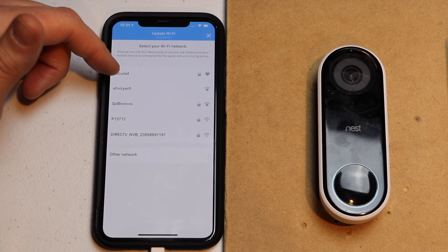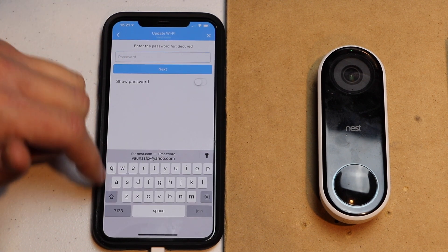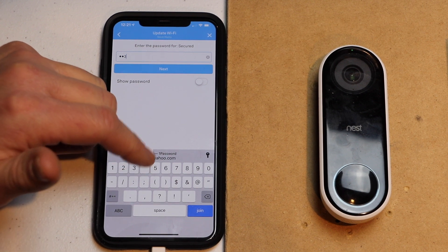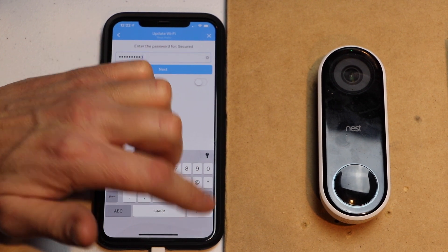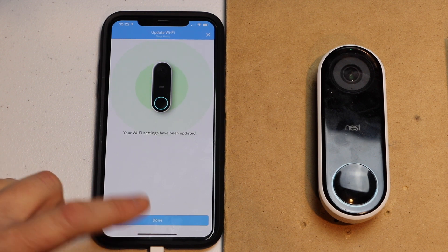I'm going to click on my network and put in my password. Hopefully yours is more secure than mine. Then I'm going to hit join. Now my phone should be updating the Nest Hello — and it's already done. I'm going to hit done.